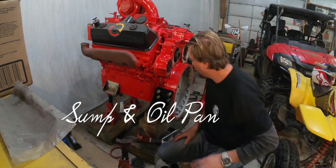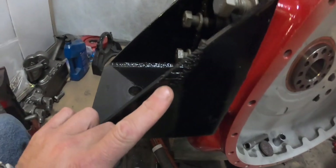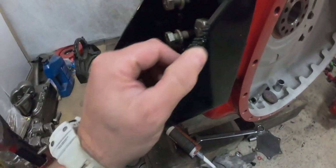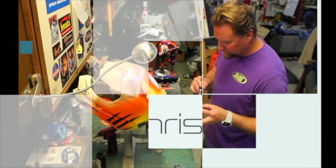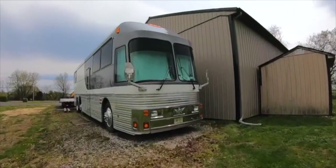What's crazy is on this bell housing and this motor mount there are marks right here — that's from the wire loom that wore through the steel from being strapped against the motor all those years. Hi, I'm Chris and I'm an artist. This is my 1988 Silver Eagle Model 15 bus.